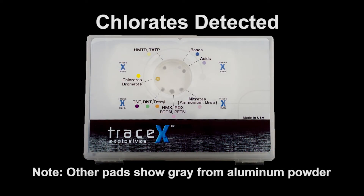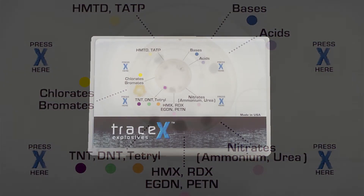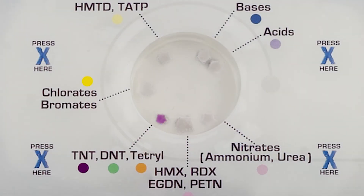However, if an explosive material is also present with the colored material, the user will often be able to see a different color in the appropriate pad. For instance, if both aluminum powder and chlorates are present, all indication pads may show gray from the aluminum powder, while the chlorate/bromates pad will show yellow with gray. While some dirt will be filtered by the kit design, a very dirty sample may show a brown-gray color in all of the pads. However, if an explosive material is also present, the user will generally be able to see a color change in the appropriate pad. For instance, if the user swabs a dirty surface that also contains TNT, all indication pads may show brown-gray, while the pad marked TNT, DNT, and Tetryl will show purple with brown-gray.